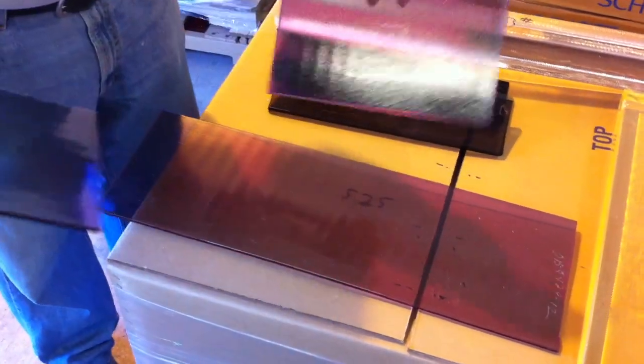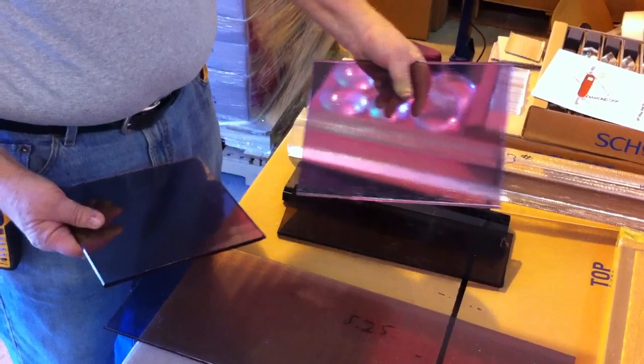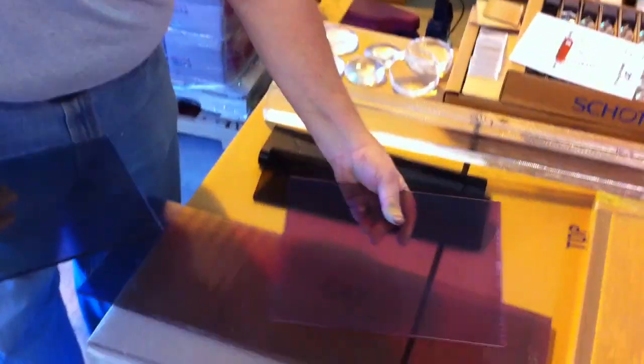The didymium is provided to us in basically their cutoffs, so there are some long pieces, some small pieces. You'll be getting four pounds of glass in one or two pieces — most likely two. We'll try to make you a good selection, and for $29 you can't go wrong. It is a soft glass; it can be fused, slumped, and probably even cast. We've not done a lot of experimenting with this, but it's a beautiful glass.